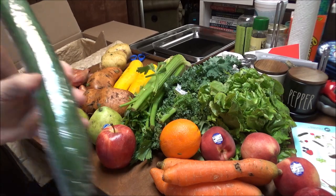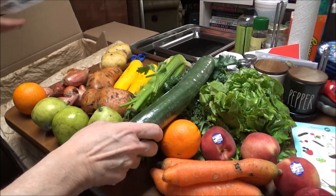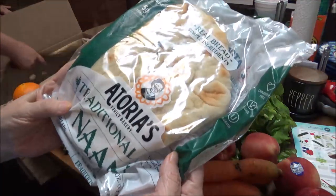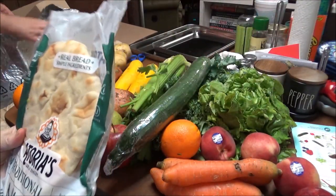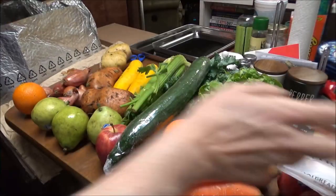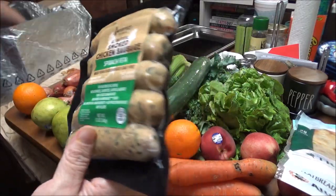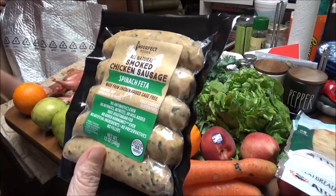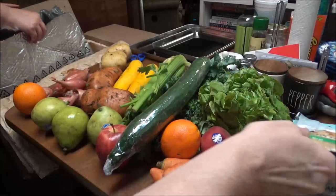Here's my English cucumber — I love these, they're my favorites. And then I got some naan bread. Smoked chicken sausage — I've never had these. It's spinach and feta, made from chicken raised cage free. That's pretty cool.